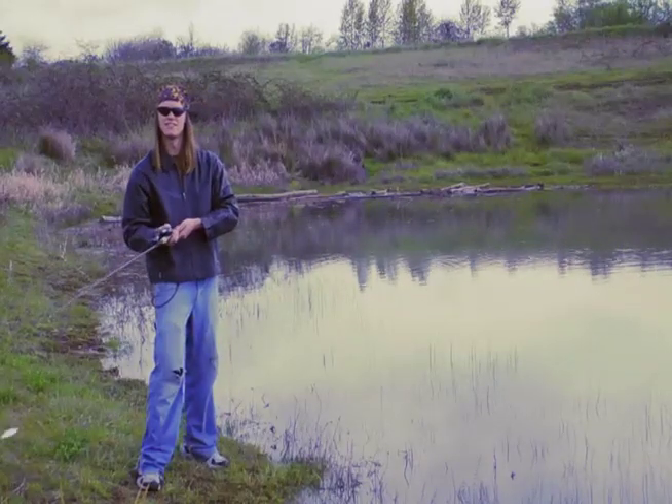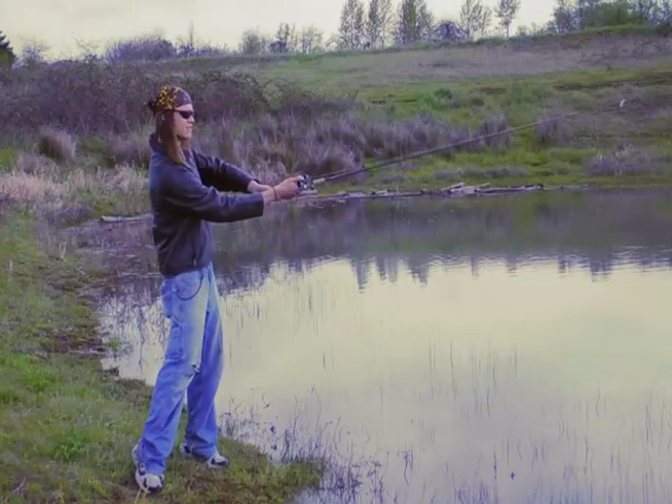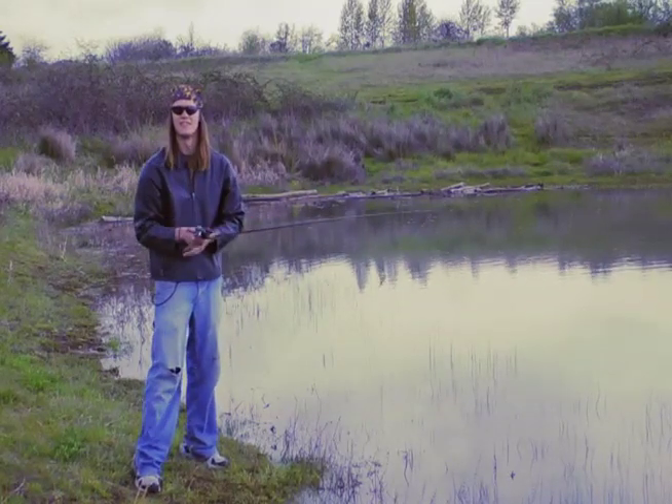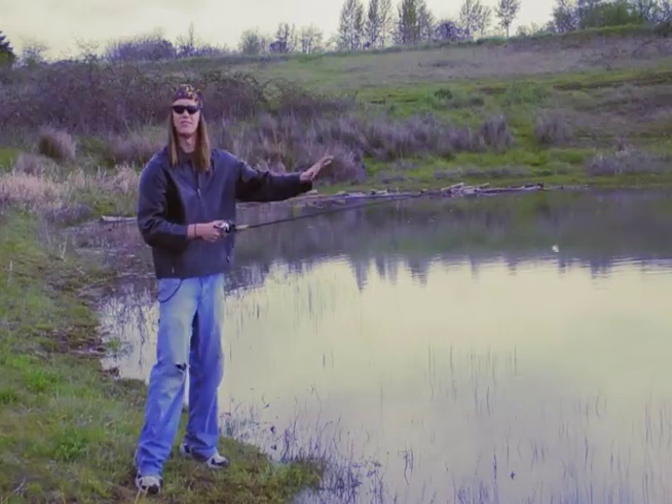You just bring the rod back to your side. I kind of do a little bit of a loop with the rod to get that lure swinging. After it loops, I really heave it forward.